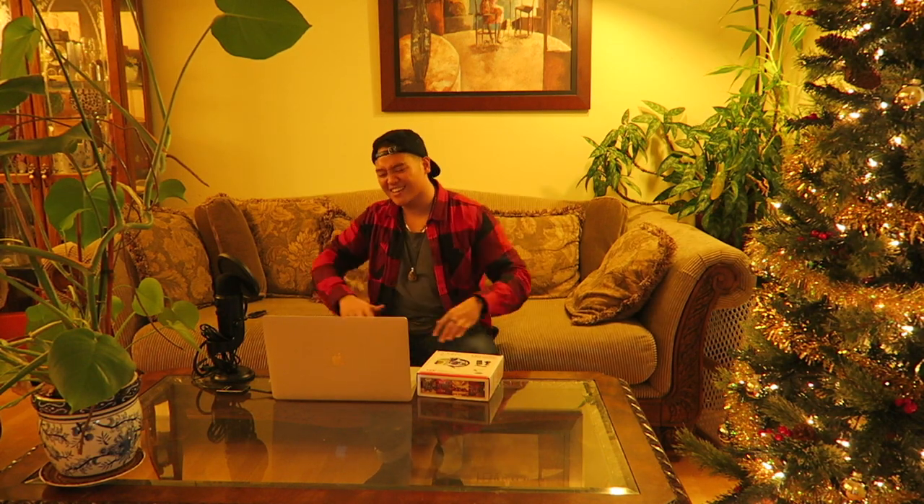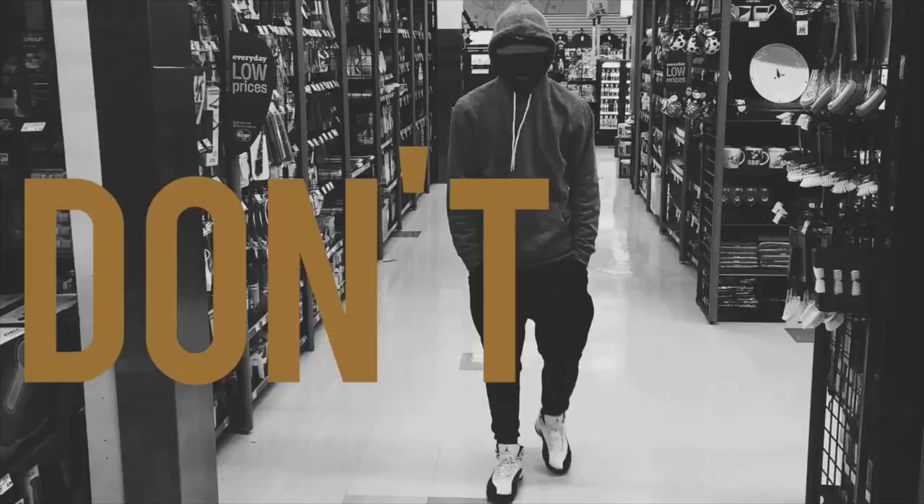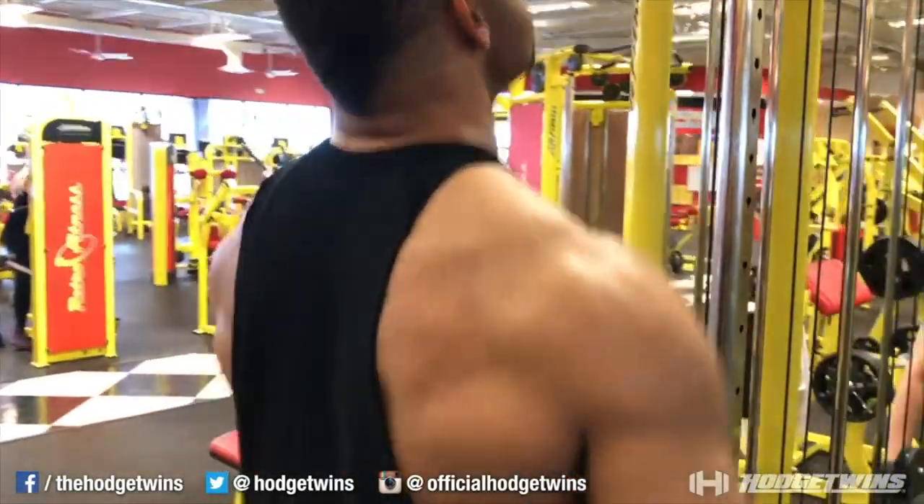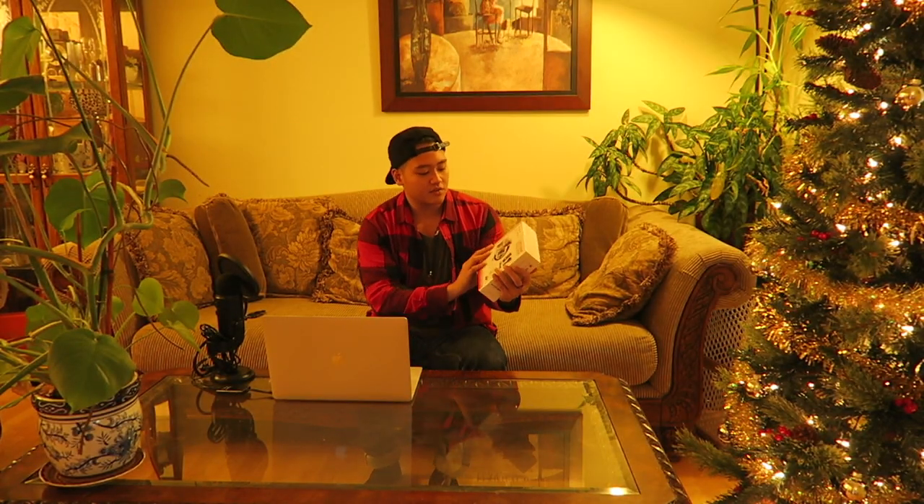What's up guys and girls, it's EP with Styles of Life. It's been a minute — I'm back and I'm better. Got an unboxing video for you guys today. I'm back home, my family's home, and we got the Christmas lights set up. Can we just take a moment to appreciate this backdrop real quick? Just take it in.